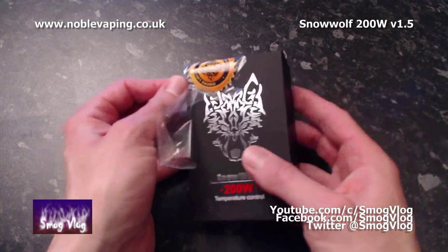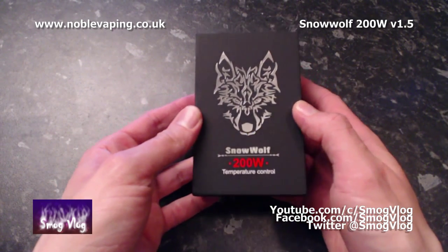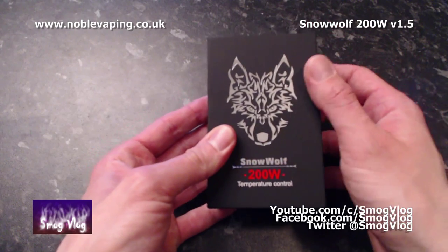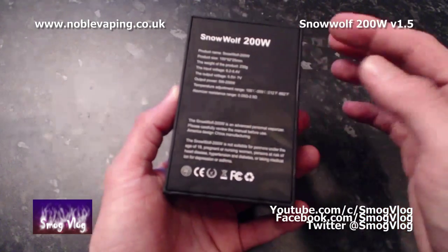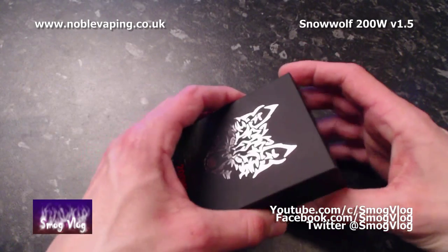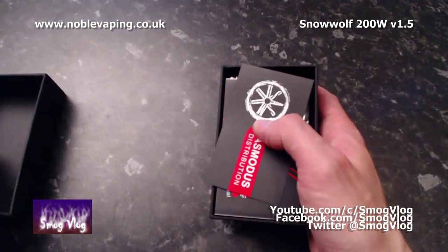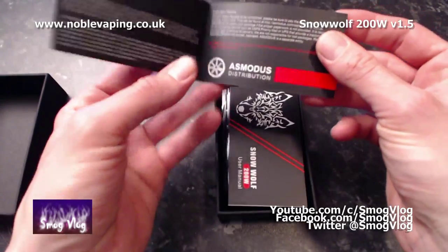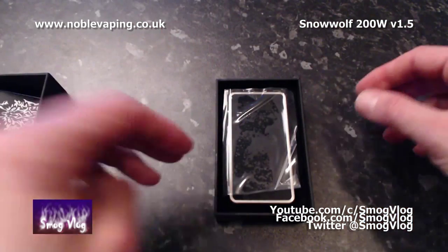A quick tour around the outside of the box. You can see the lovely shiny silver Snow Wolf on the front. You can't see the texture of the box — it's like a rubbery, smooth, very cool feeling box. We've got some tech specs which we're going to run through later, and some general safety info and info about the device.